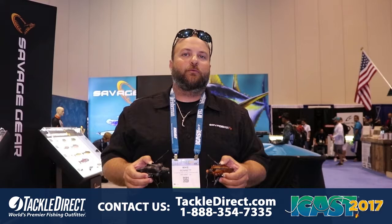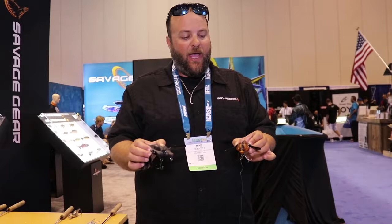Hi, I'm Mike Bennett, Product Manager of Savage Gear USA, and I'd like to introduce you to the Savage Gear 3D Bat. We're here at ICAST 2017 — we just won the Best New Hard Lure. It is a four inch and five inch version of this bat, called a metal winged creeper.